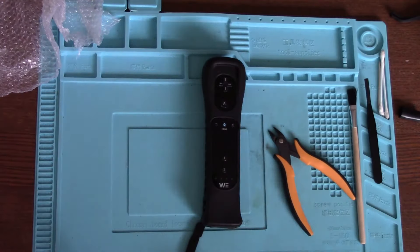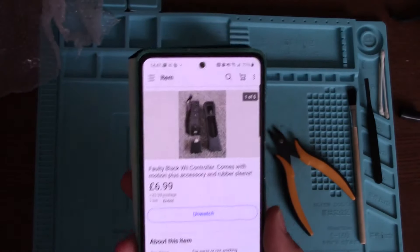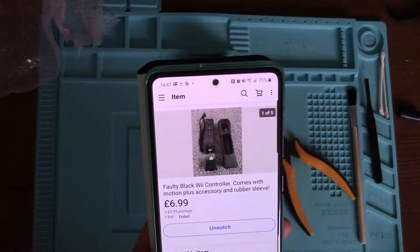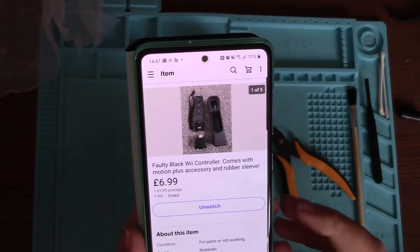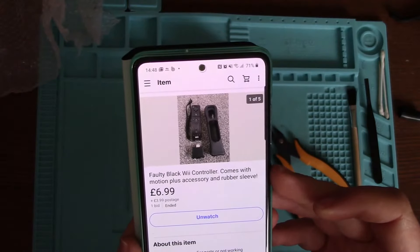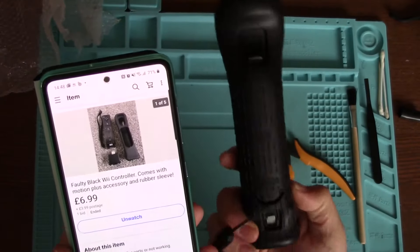So this is the listing. I paid £6.99 for it — I don't know if that's a good price, it's probably not, but I just wanted to take one apart because I've never done it before. It says faulty black Wii controller, comes with Motion Plus accessory and rubber sleeve. I was wondering what that thing was — Motion Plus, I know nothing about that, if I'm honest.